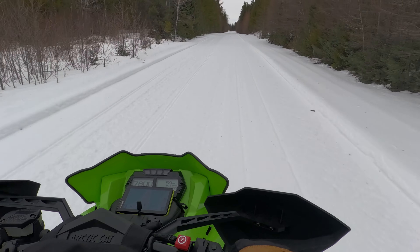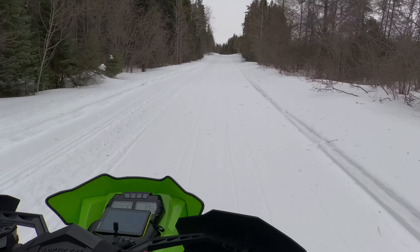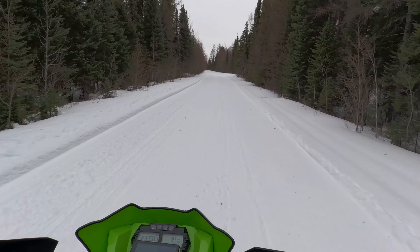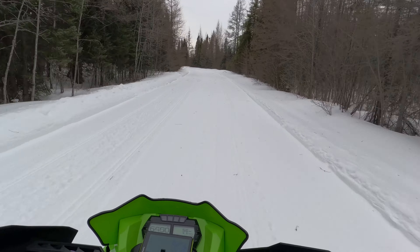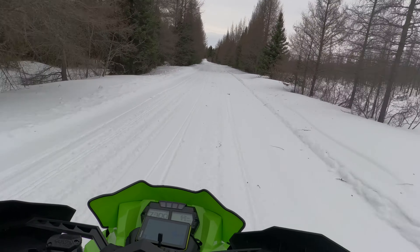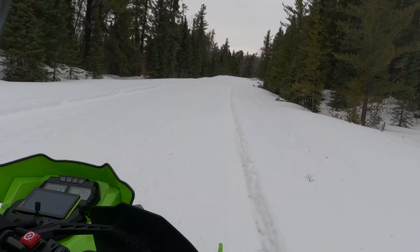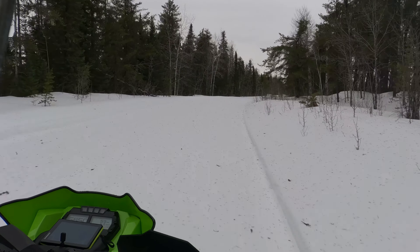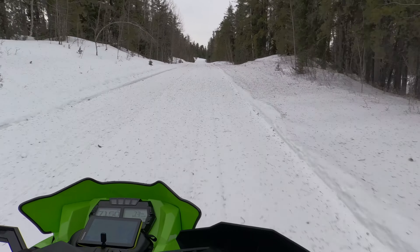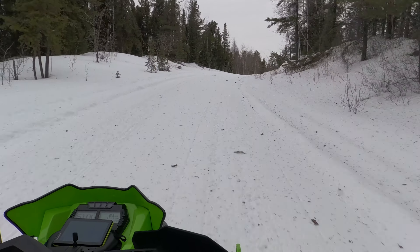In terms of the engine, this thing is an animal. It does not feel like a 600, even remotely. Earlier I was racing Jason — Jason on this sled versus me on my 850 — and either he passed me or I passed him, so we'll call it a tie. Neither sled was really that much faster than the other, which is crazy when you're comparing a 600 two-stroke to an 850. Riding it and getting on the throttle, it feels like an 800cc sled. It has lots of power, and in most trail riding, I don't think I would notice a difference between this sled and my 850.